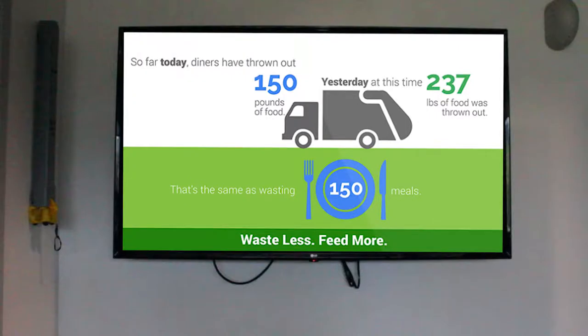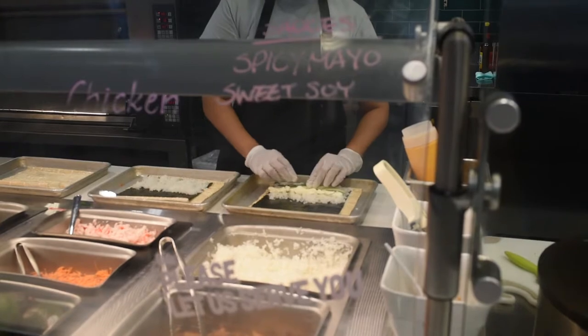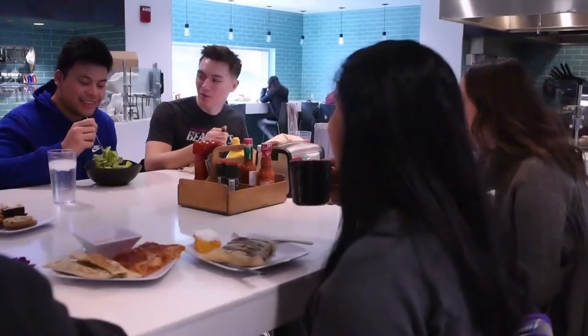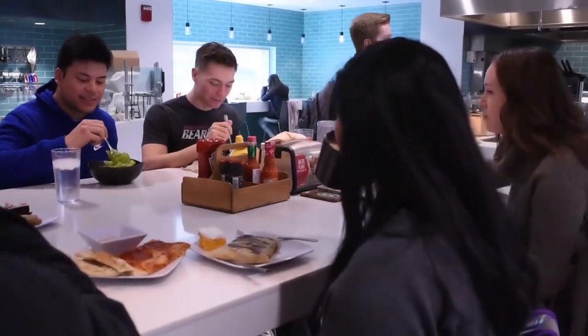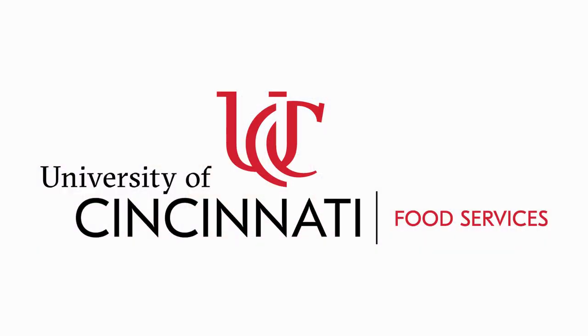Second, you can spread the word and pay attention to our customer-facing lean path boards by the dish returns in the dining centers. These boards will project the pounds of food wasted per day. We hope this brings some awareness and mindfulness to guests in our dining centers. Every guest has an opportunity to make a difference.